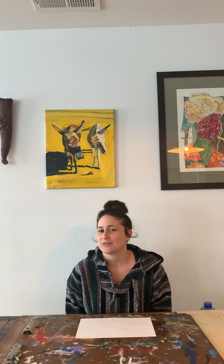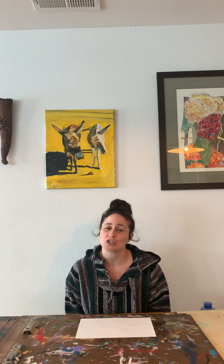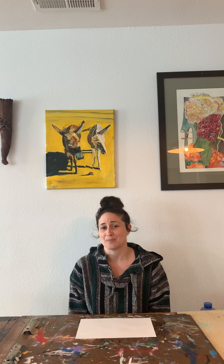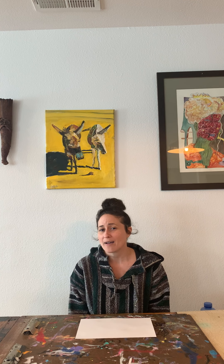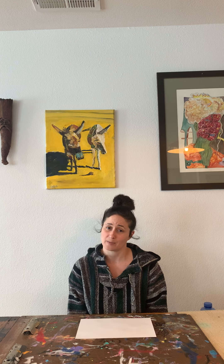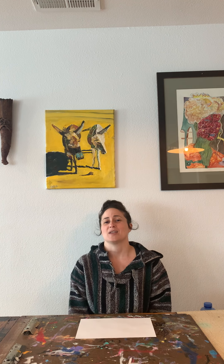Today I was thinking we could do an activity together. I'm going to show you guys some things you need for the activity. If you want, you could push pause and go help your parents find the materials. And if you don't have the materials right now, don't worry — you can watch how to do it, and then when you get the materials on another day, you can do it.